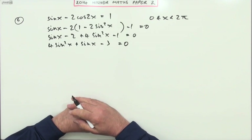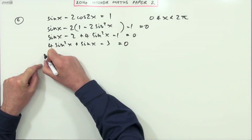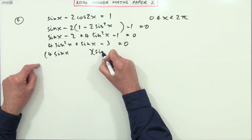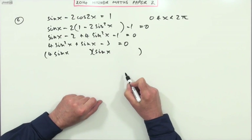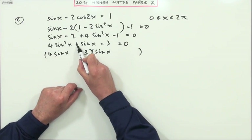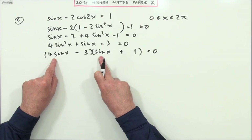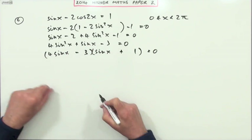Now, does it factorize? If it does, it'll be quicker; if not, I'd have to use the quadratic formula. This does factorize — four times minus three gives negative twelve, but we need factors that work. It'll be (4sinx - 3)(sinx + 1). Quick check: 4sin²x + 4sinx - 3sinx - 3, giving 4sin²x + sinx - 3. Yes, that's correct.